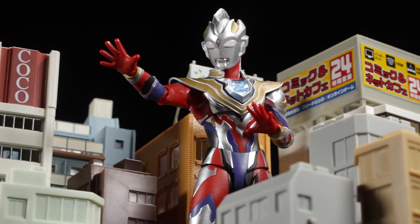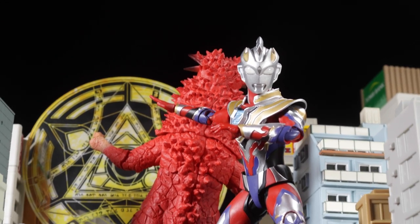This Tamashii web exclusive does a fantastic job bringing to life Ultraman Zett's Gamma Future form with a fantastic sculpt, articulation, and accessories.